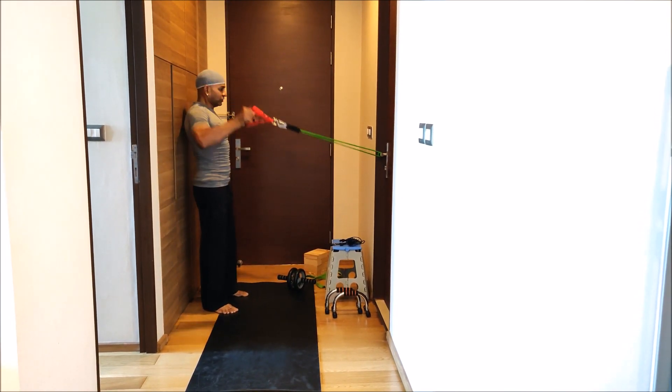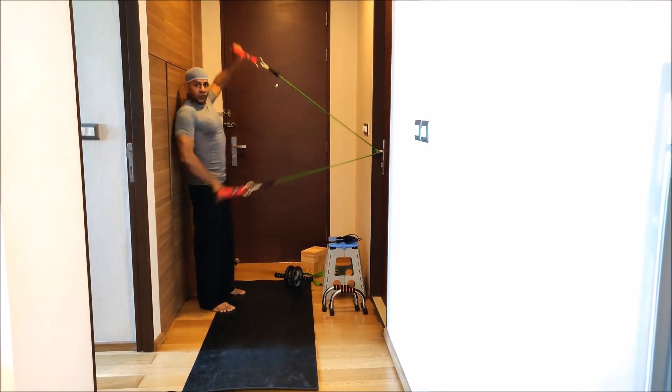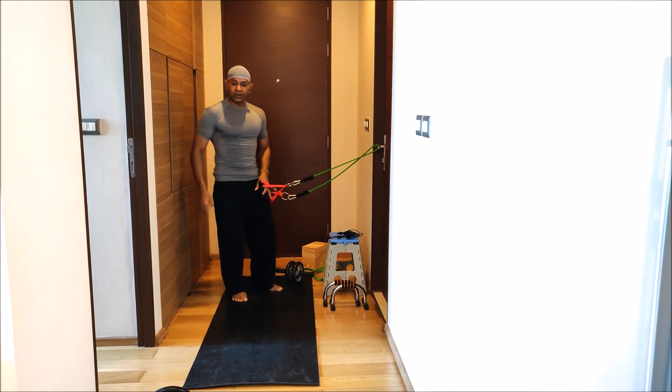Then you can do some exercises with it — like this. So this place is good enough for you to train.